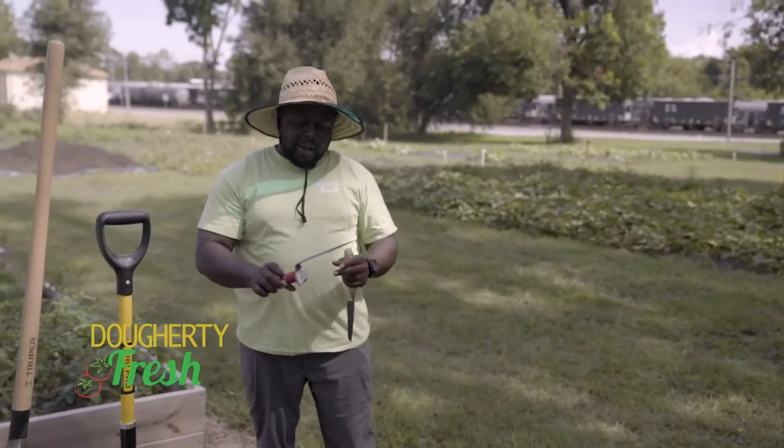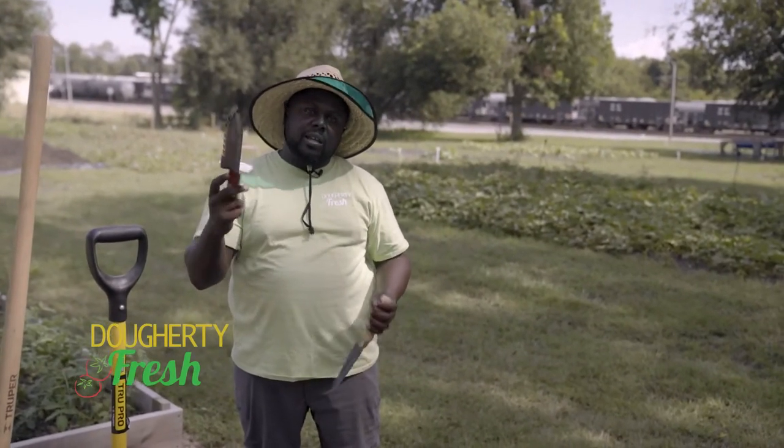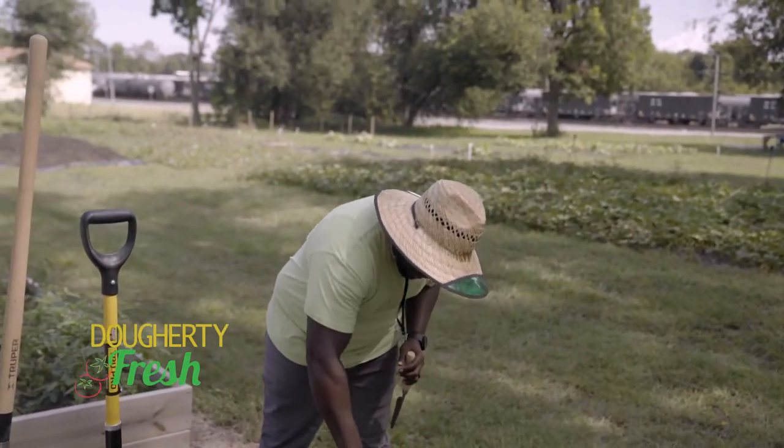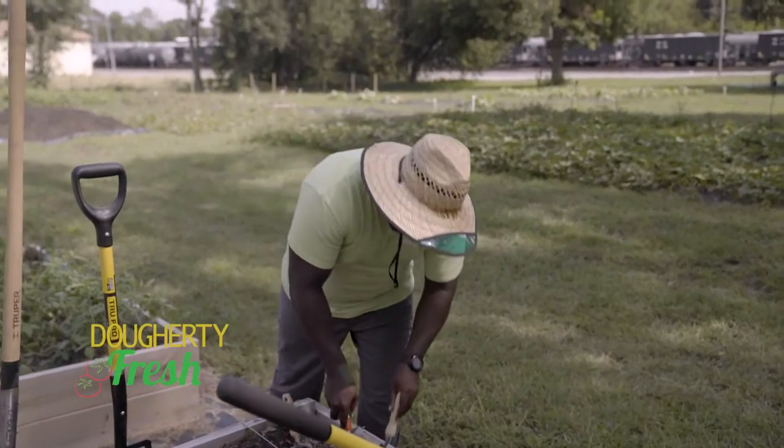But this is mine. I always like to show this off because it kind of reminds me of the old school movie Crocodile Dundee, but I'm using it for gardening. So again, it's just a tool — put it to the ground for spacing to allow for your transplants.